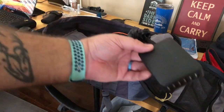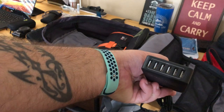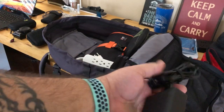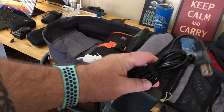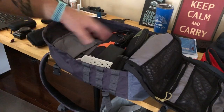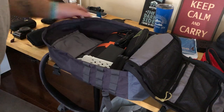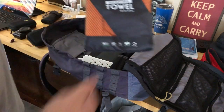Another great thing, especially if you have electronics and cameras, is this RavPower six-outlet USB charger. It plugs in and you can throw everything in there and everything gets charged at once.